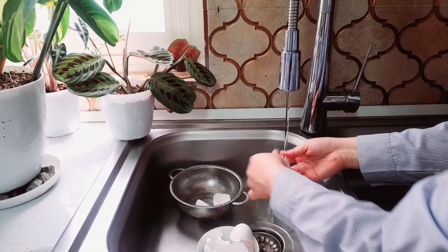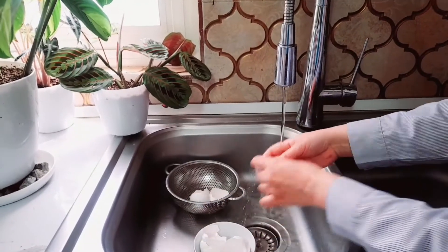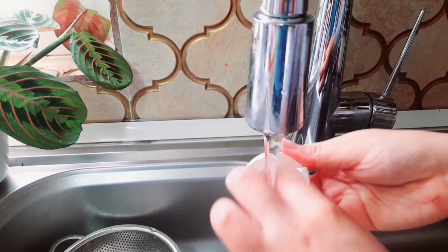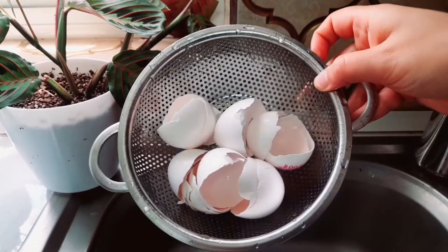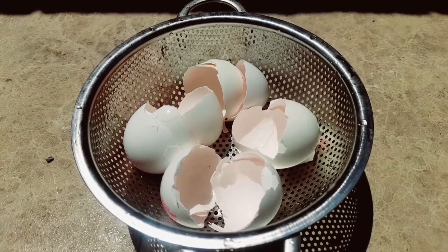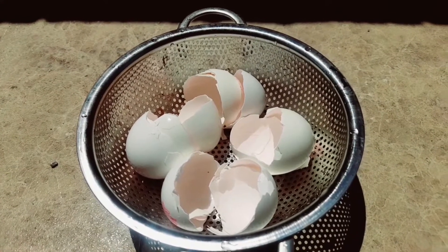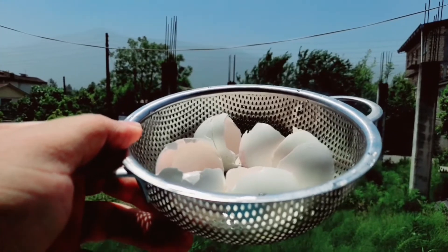Eggshells contain a number of minerals that are essential to plant growth, most notably calcium, which plays an important role in the strength and thickness of plant cell walls. After rinsing, you can either put them in an oven for a few minutes, microwave them for two minutes, or put them three days in direct sunlight.